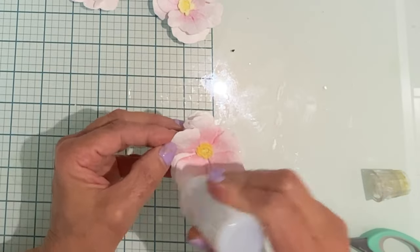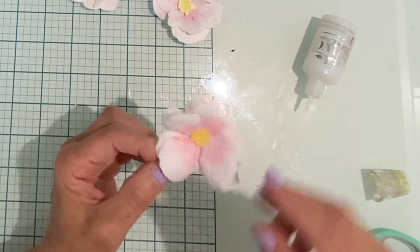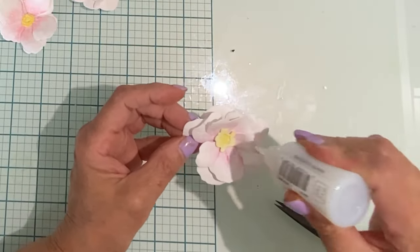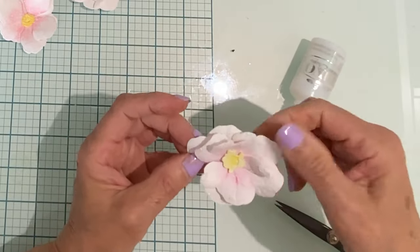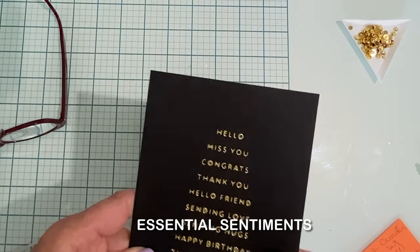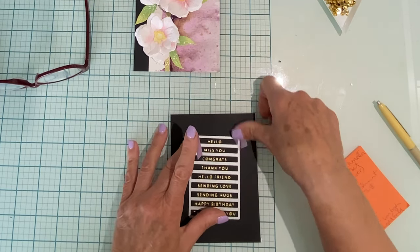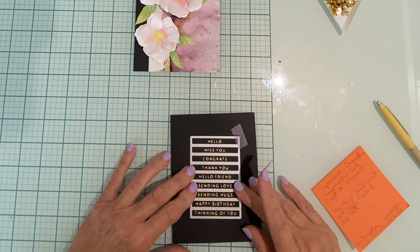I'm a big fan of glitter and shine, so on all the flower petals just along the edge I'm going to add Nuvo Glitter Drops White Blizzard. After it's applied I just use my fingers to flatten it out. When White Blizzard dries it is completely clear but has a phenomenal sparkly effect. The sentiment for this card is from a new hot foil plate called Essential Sentiments, which has a coordinating die to cut them all out at once. To prevent the die from shifting as it goes through the die cutter, I like to use a little bit of low tack tape.